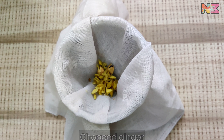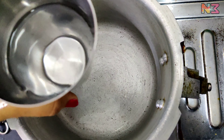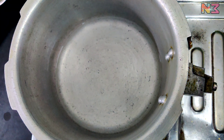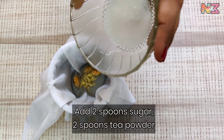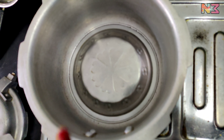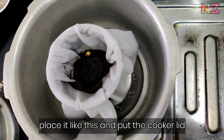Next, I will add the glass of tea, and add 1 cup of tea. So let's put a glass of tea and add 2 spoons of tea.